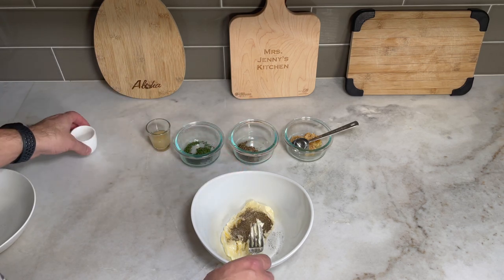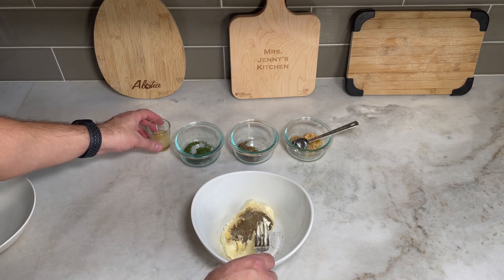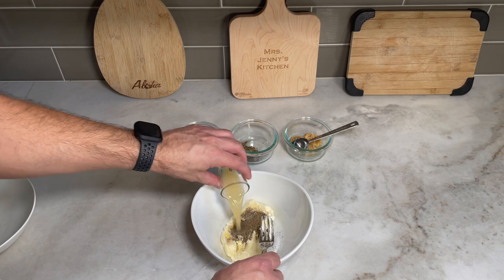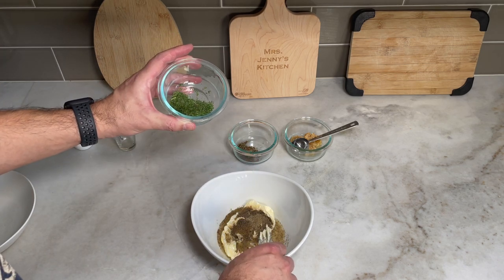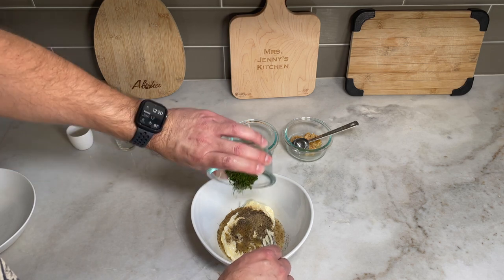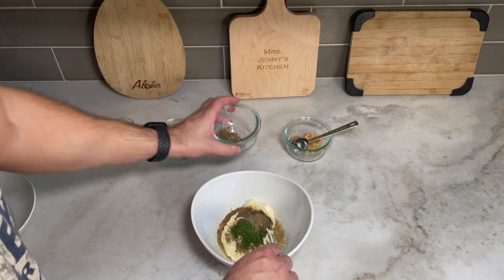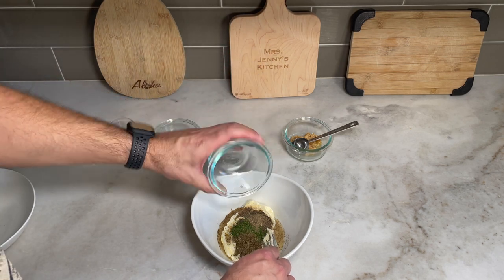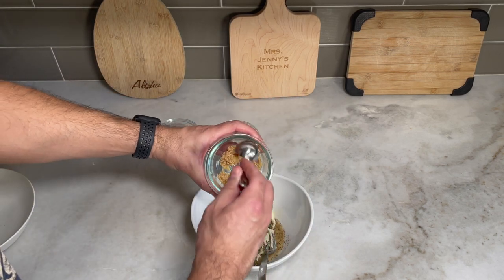First we're gonna add half a teaspoon each of salt and pepper. The butter we're using is unsalted. Then add two tablespoons of lime, one tablespoon of parsley, one tablespoon of basil, and one tablespoon of minced garlic.